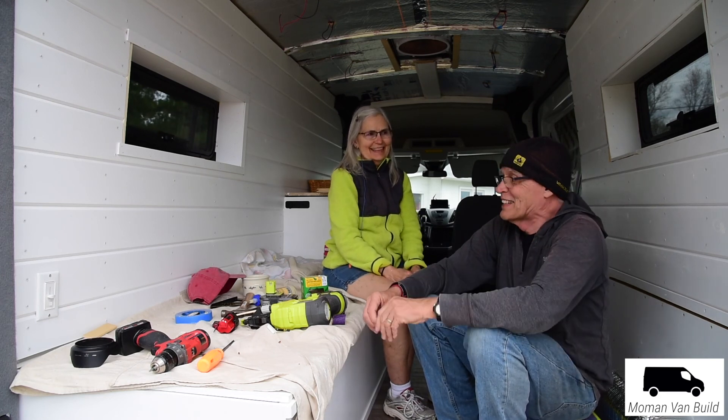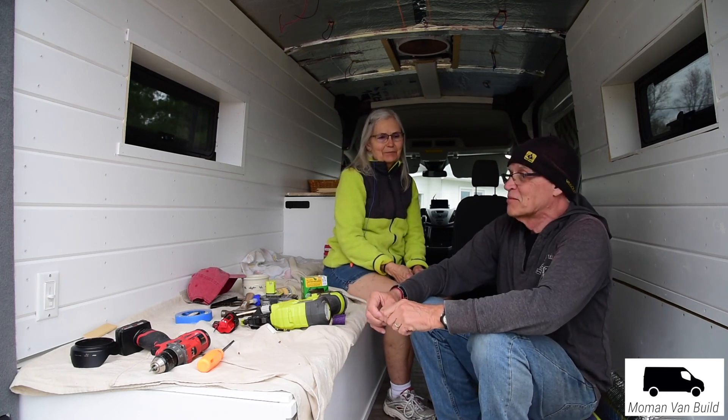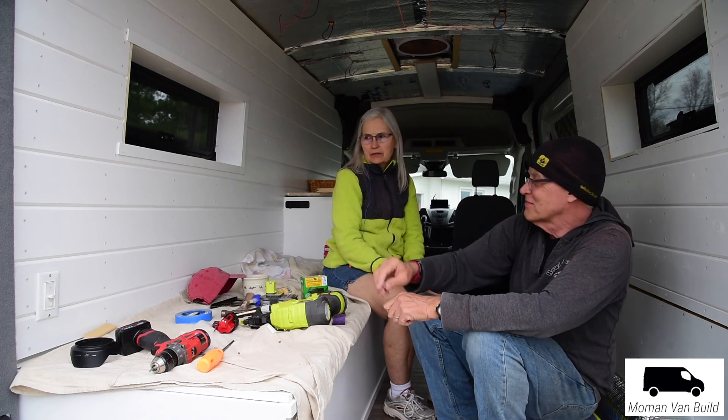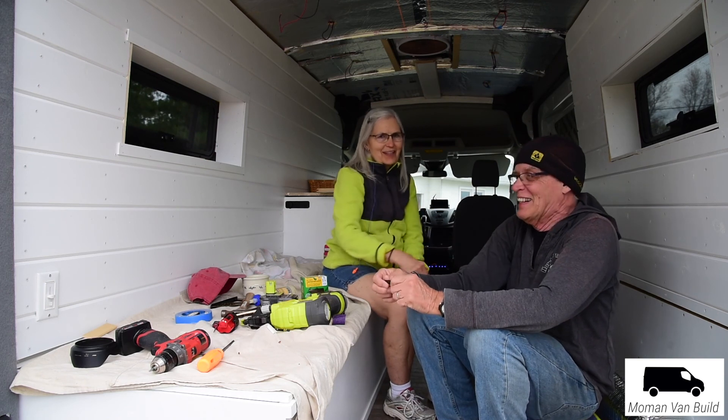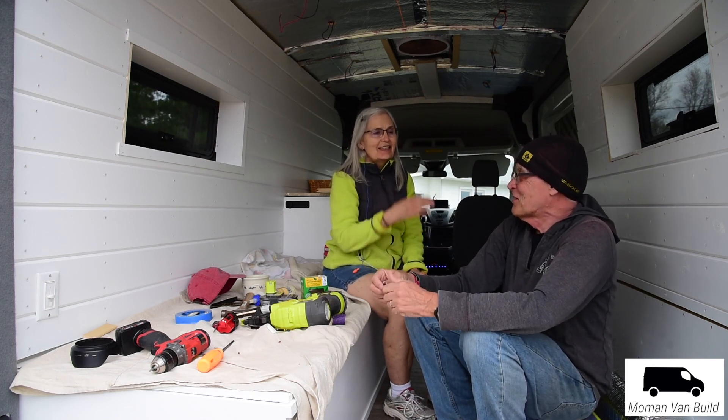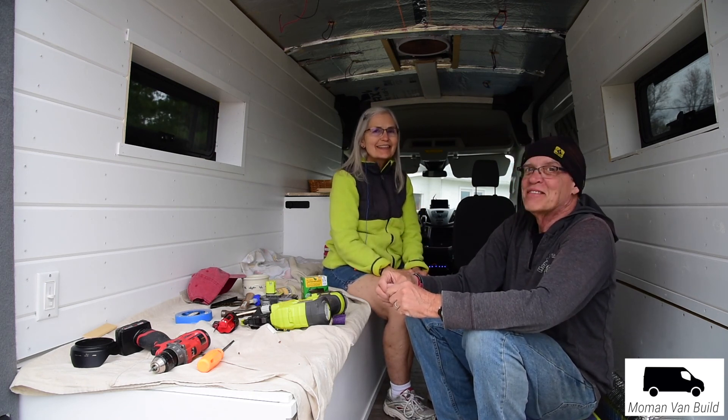I'm going to get emotional — it just looks beautiful. Want to sleep out here tonight? I don't know, and I'm getting used to the switch over there. Would you like to finish the video? Thanks for watching!